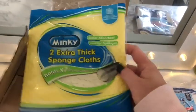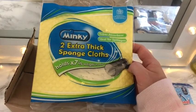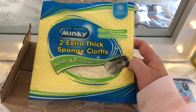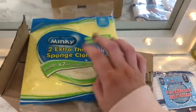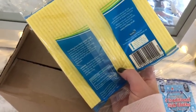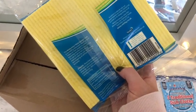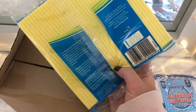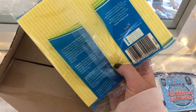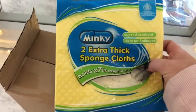The second item is two extra thick sponge cloths. It holds seven times its weight in water, super absorbent and ideal for spillages. So two sponge cloths and five traditional dishcloths so far, which is good. The Minky extra thick sponge cloth is incredibly absorbent, extremely durable and long lasting. It's safe to use on all surfaces, making it ideal for wiping, cleaning and mopping up spillages around the home.